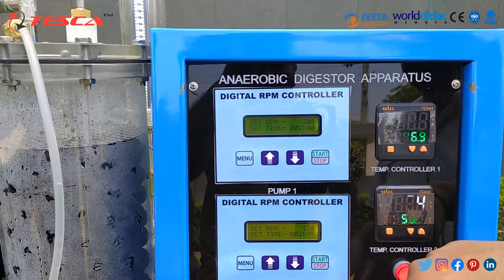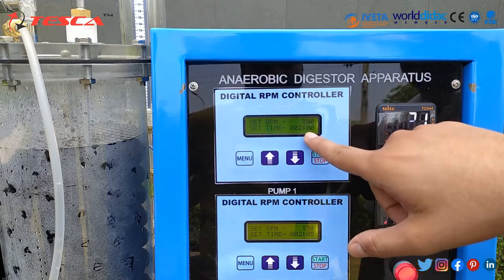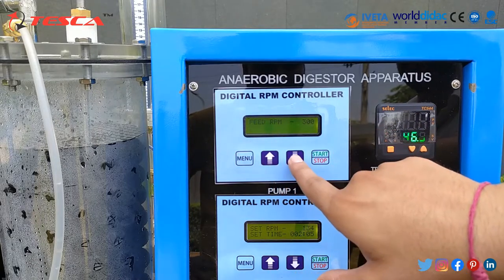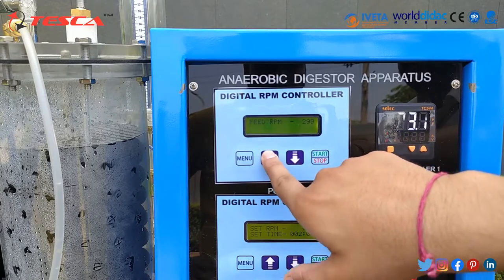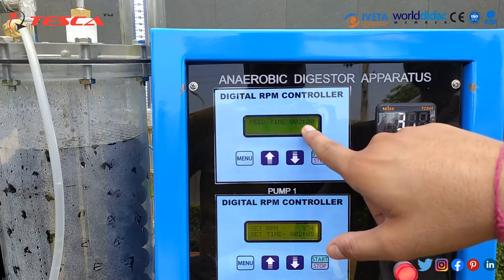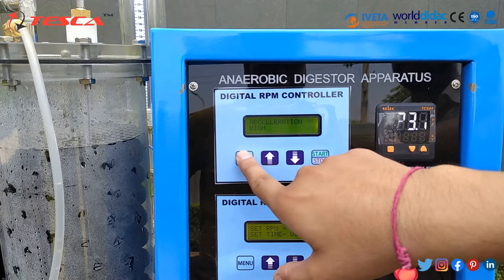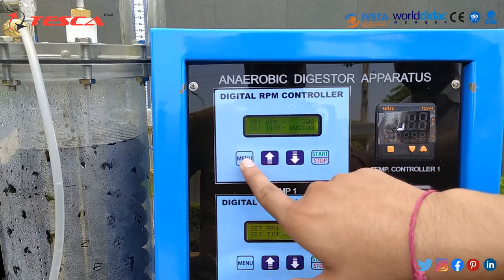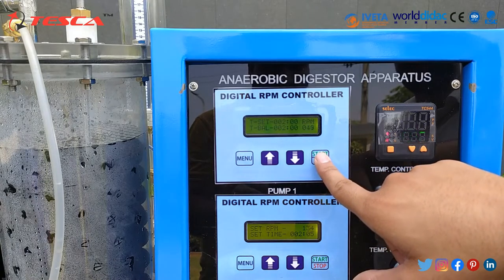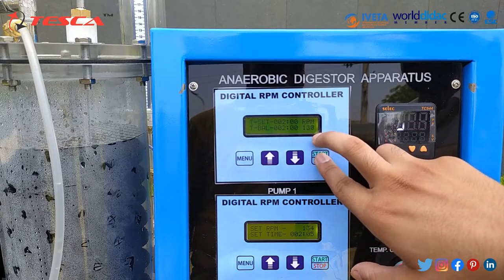Both pump 1 and pump 2 have a digital RPM controller where you can set the RPM and feed time. By pressing the menu button you can set the feed RPM — the maximum is 300 — and you can decrease or increase it through these buttons. You can also see and adjust the feed time; the pump will stop automatically when the feed time is reached. There are two settings: acceleration high and deceleration high. When you press the start button, the pump will start rotating and slowly reach the set RPM of 300.